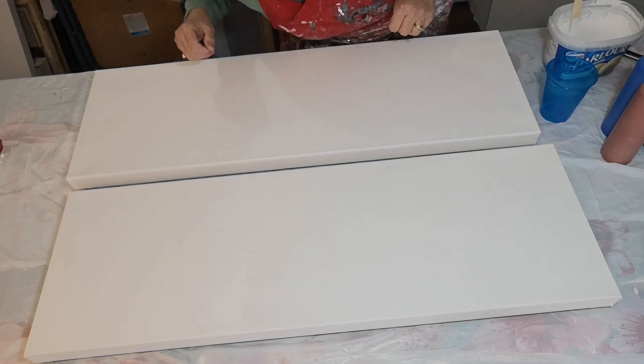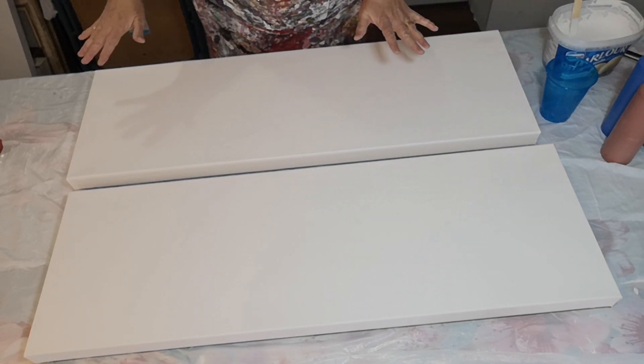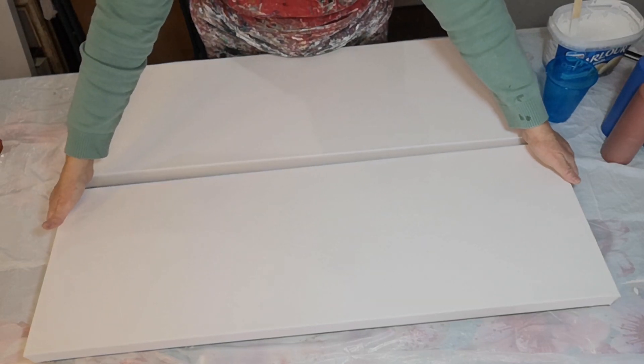Hi everybody! I've been wanting to do this for a long time. It's a little bit high risk, I have to admit, because I'm using kind of nice, nice-ish canvases.